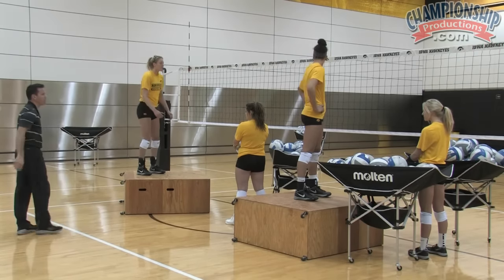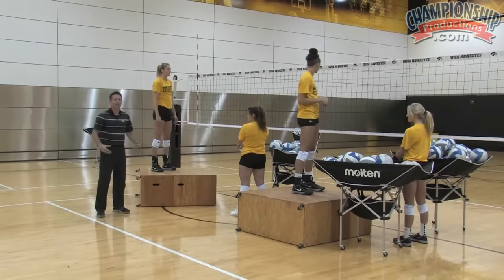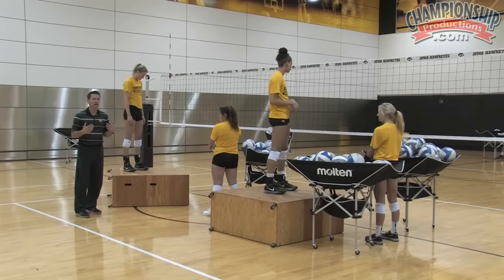This is what drive-draw looks like for both hitters — drive-draw, and again drive-draw. This cannot be rehearsed enough. This cannot be practiced enough, and it seems so simple to them as hitters, and it seems like a detail that, 'Oh, of course I can do it coach, I can do it every time.'